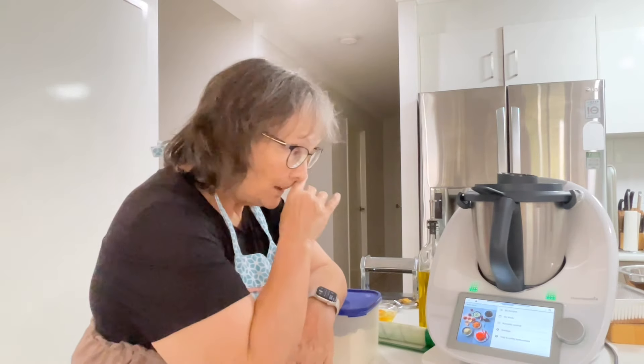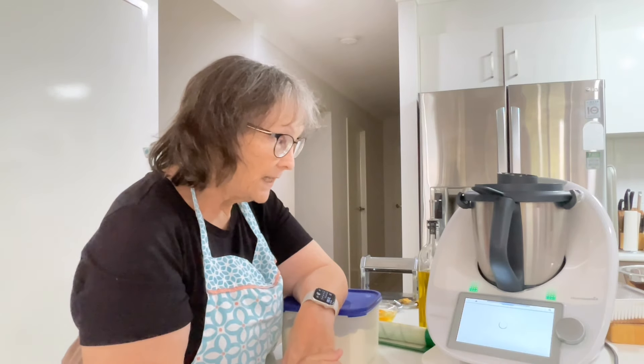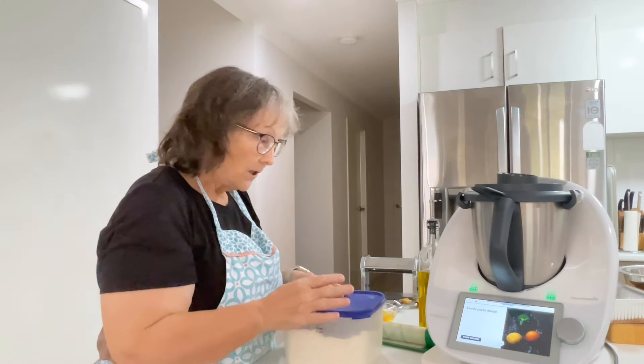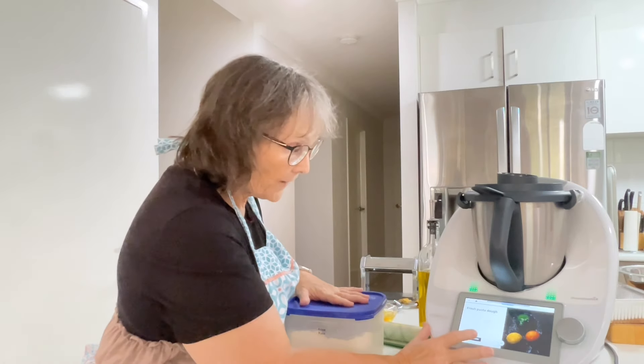So the first thing I'm going to do is make the pasta. I've already saved it to my week — the lasagna bolognese and the fresh pasta dough. The dough is flour, eggs, and oil.